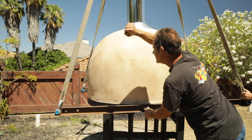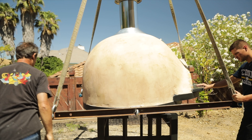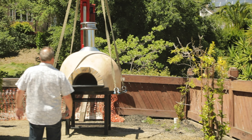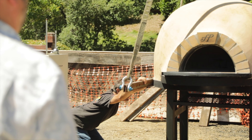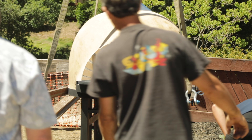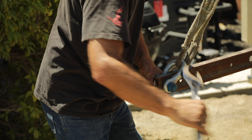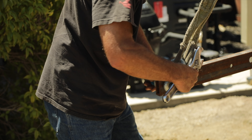Have the crane hold the oven approximately one inch off the top of the stand. Take this time to line up the oven with the stand and make sure everything is centered before lowering the oven completely. Remove the clavises from the four corners of the rigging.